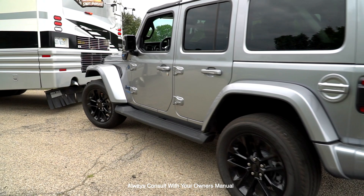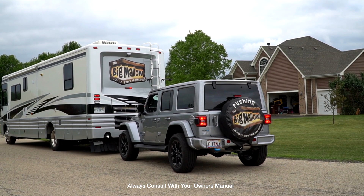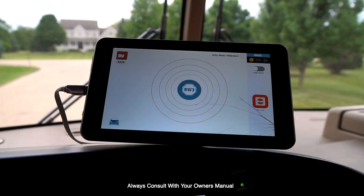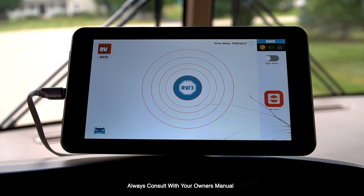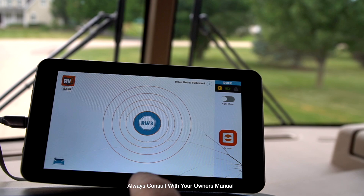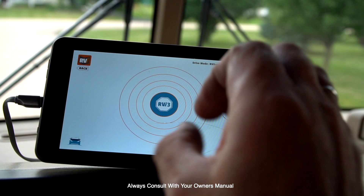Now I'm going to show you what the command center inside the RV looks like so you can see what the Jeep braking system is doing while you're on the road. In the event of an emergency, pushing this button will activate the brakes inside the Jeep. While you're driving, it will also indicate what the vehicle is doing — the bigger the circle, the harder the brakes are pushing. We're going to show you going down the road what it actually looks like and a test to make sure it's properly set up.